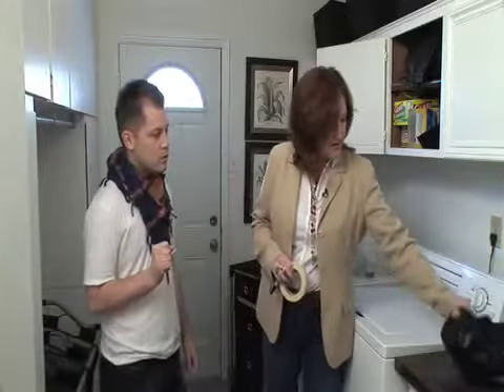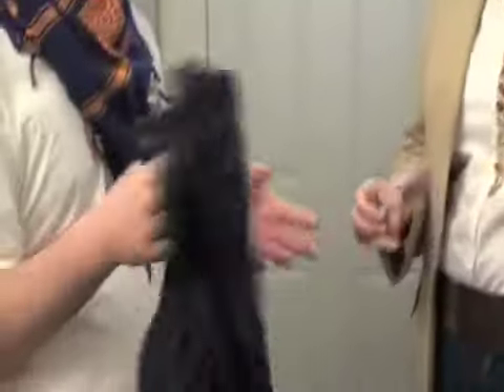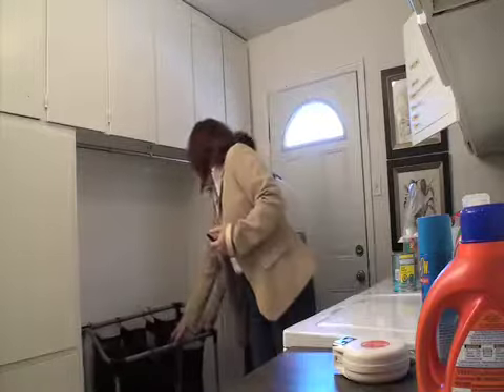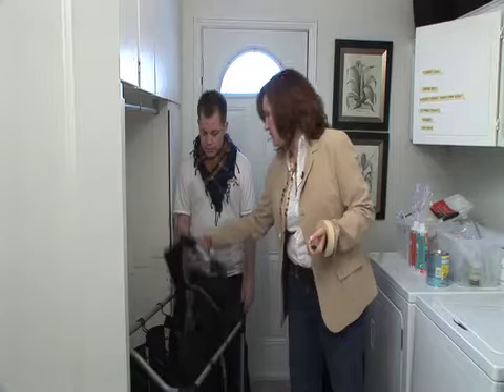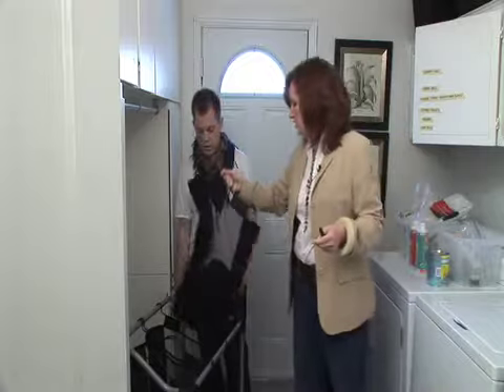I also want to talk about laundry, which is big in a laundry room. And we don't want it on the floor. This is a sorter — it's great for sorting your lights, your darks, and your colours. You can just lift this up and put it beside your washing machine, and in it goes.